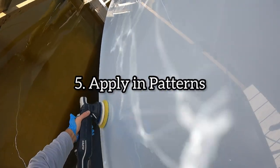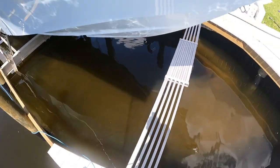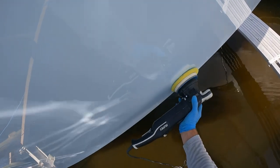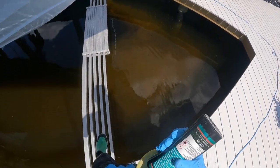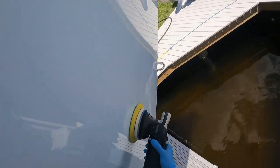Step number five is how do I apply? We've covered washing the boat, picking out the right machine, making sure you have the right pad, and making sure you have the best polymer possible. Now we're on to patterns. The pattern is vertical and horizontal — if you go in both directions, you will be sure to cover the whole area of the boat. I always like to do every section vertically and horizontally with my machine to make sure I cover the entire part of the boat, because you really don't want to miss any spots.